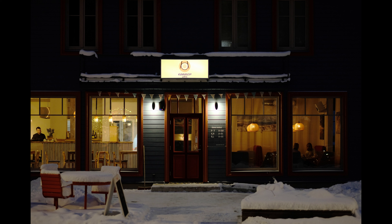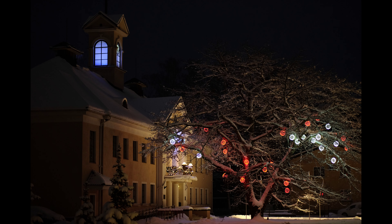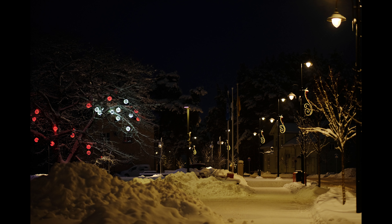Dear friends of the Tomphoto channel, it is Christmas time right now and this is a great time for photography. The streets and homes are decorated with lights and against either snowy or dark backgrounds, this offers great photo moments.